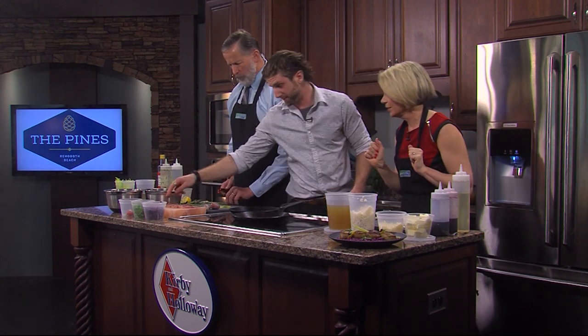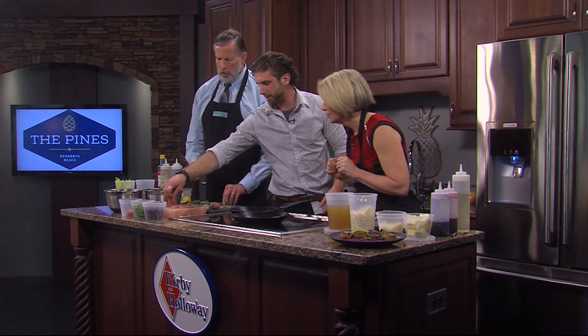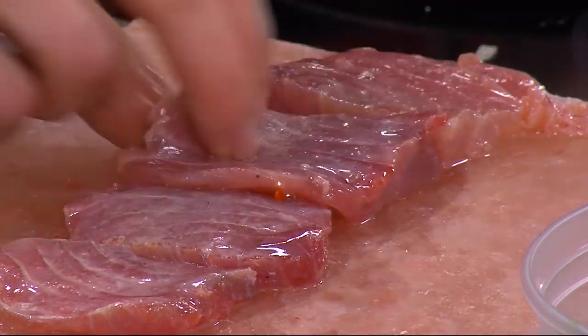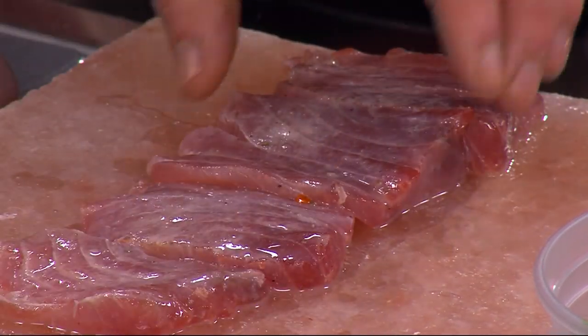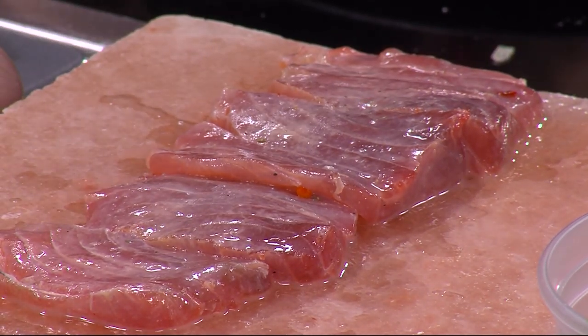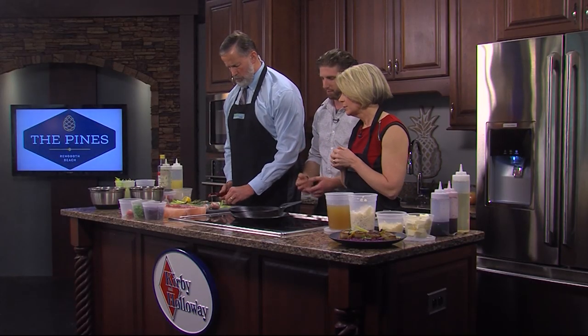Do we need to turn the tuna over? Yes, because you said 30 seconds. You'll start to see a little bit of coloring. You can take this as far as you want — leave it on there all day and let it cure all the way through, and it'd be kind of like ceviche. We do have a high citrus content, and with the salt the dish is pretty much safe. But you always want to use sushi grade if you're eating any kind of raw tuna. It's fresh, it's wonderful.